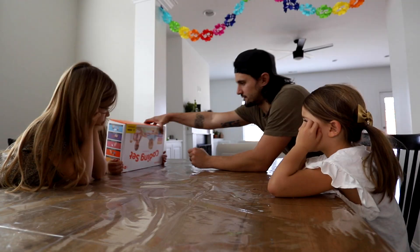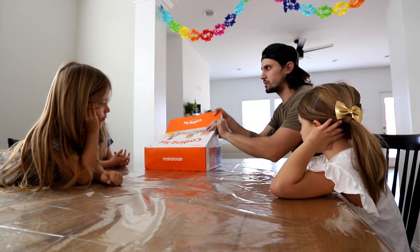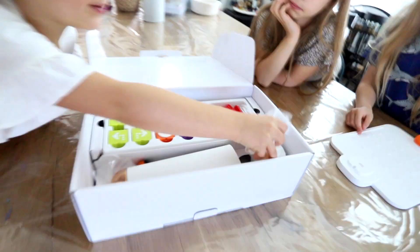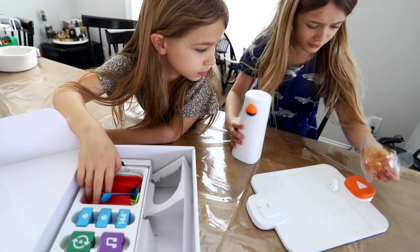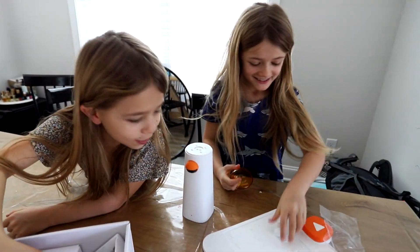One of the kids asks if they can play with it. We start getting things out and the kids get really excited — one of them finds the little Matata bot and shouts "I found a baby!" Whoa, look at that little guy!